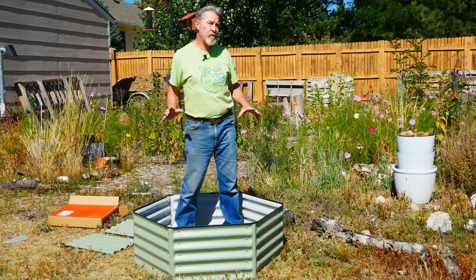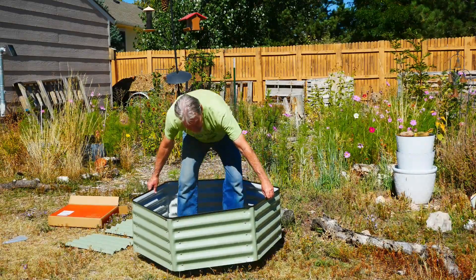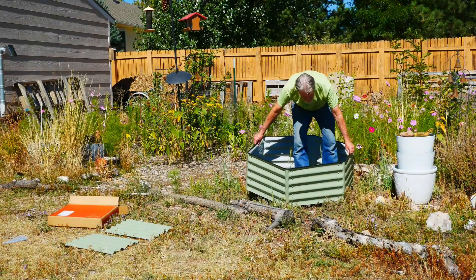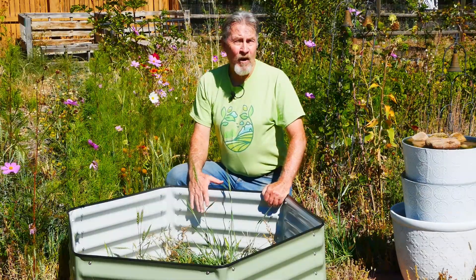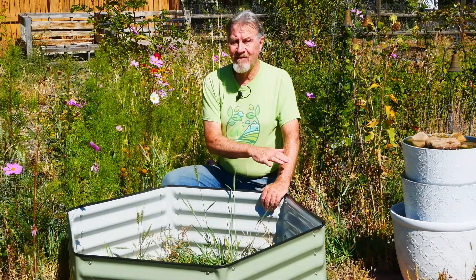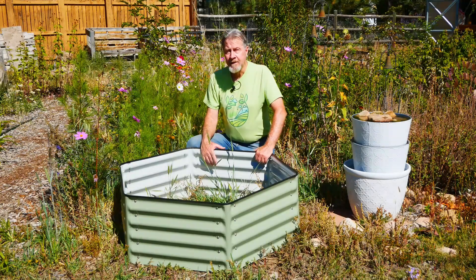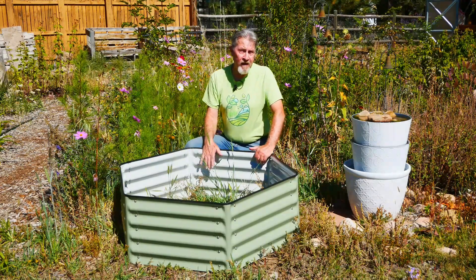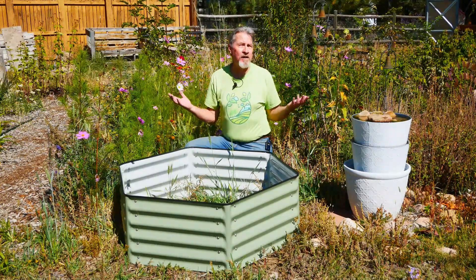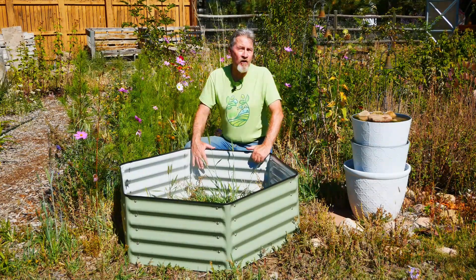If you can, construct the bed near its final location, because all you have to do is pick it up and move it to its new home. I'll dig away some soil at the base or add some soil to ensure that it's level side to side in all directions. Then it's ready to fill with soil and for me to start thinking about what plants I'm going to grow in here. I think this is a nice visual element to my garden and it fits well with the rest of my pollinator flowers — the cosmos, the honeysuckle, and everything that grows in this garden throughout the season.